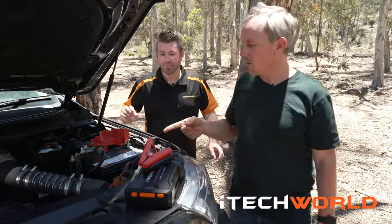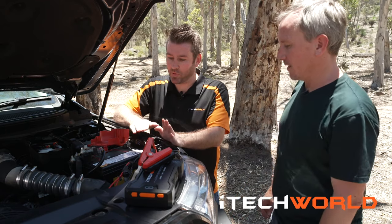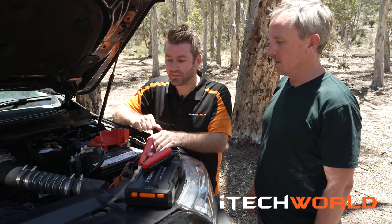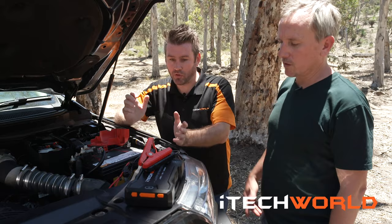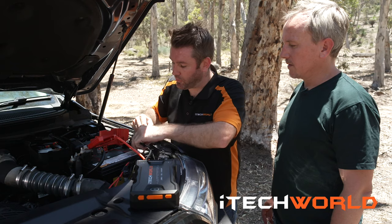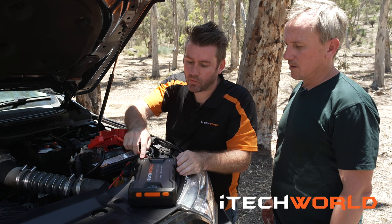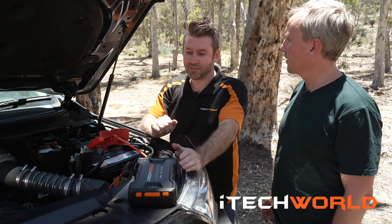This battery we've swapped over — it's completely dead, 100% flat. Jordan, can you start it? There's not much there — it's dead. Show us how it works. Positive onto the battery terminal first, then negative onto the battery terminal. One button — push the button. Turn the key. Bang. So easy!